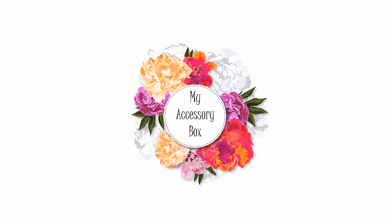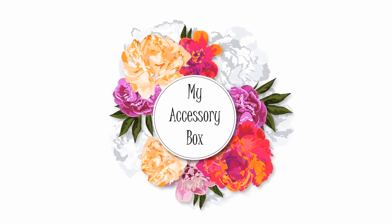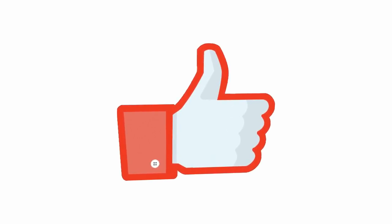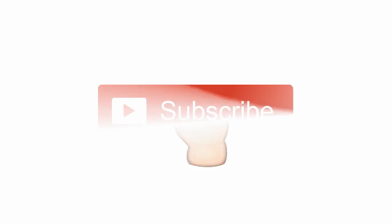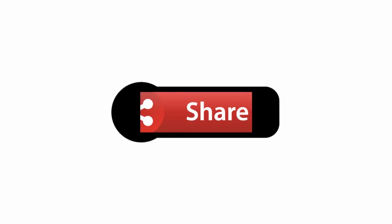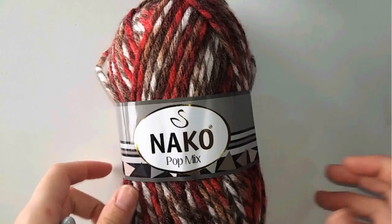Hi everyone and welcome to a new video. If you're new to my channel, I'm Suma from Lebanon. I love crochet and I love sharing my own tutorials with everyone. Today we're going to make this slouchy beanie. Please don't forget to like this video if you like it, subscribe, and share this tutorial with your loved ones.